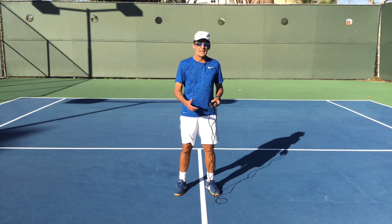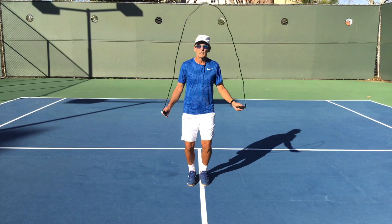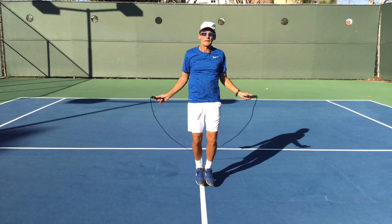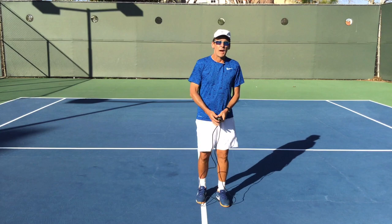Get yourself a rope and work on it. The first thing you want to do is establish a good rhythm — feel like you could do a hundred of them. What happens to most players is they get to a certain point, get bored, stop concentrating, and then catch the rope on the foot. I'm going to give you a series of exercises that are going to help your rope skipping and help you become a much better athlete.